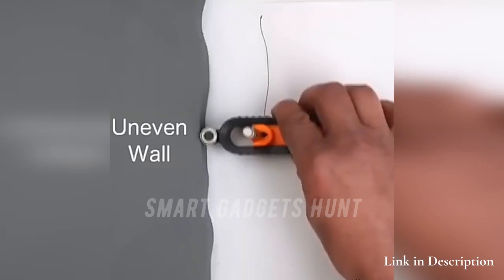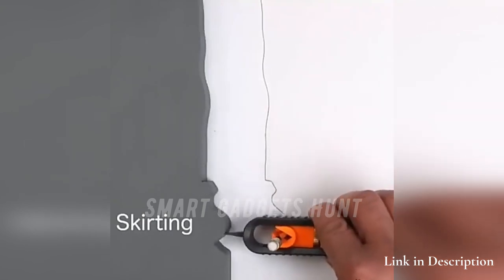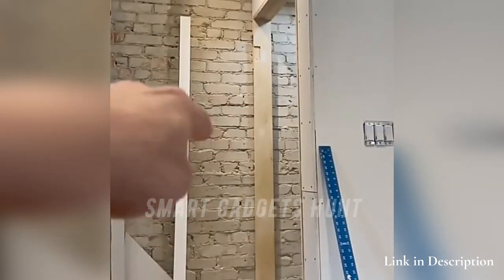The precise contour gauge is especially suitable for drawing the outline of irregular and complex objects. It can be locked and fixed after each adjustment to ensure precision and accuracy.